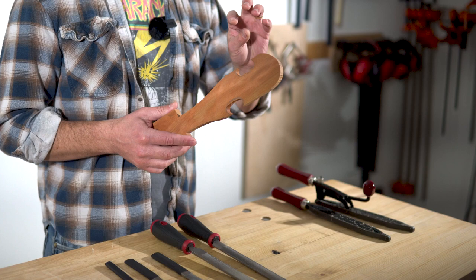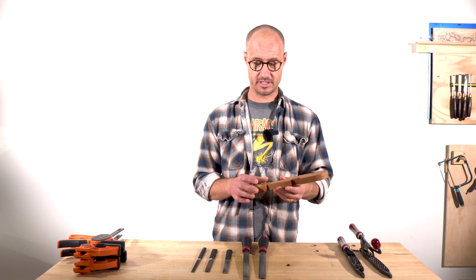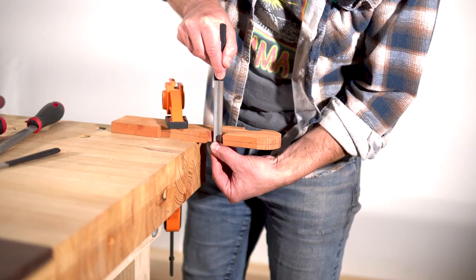This piece has grain going all over the shop, so it's a perfect chance to try out some rasps and see how they work on a difficult grain piece. What I've just done is band-sawed out this shape — it's going to give me lots of opportunity to do different profiles, end grain carving, some concaving and stuff like that. Right, so let's get into it.